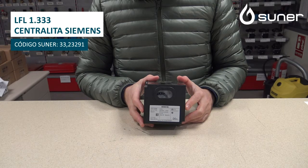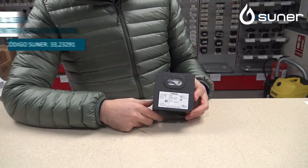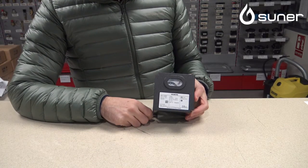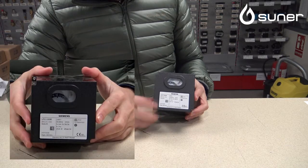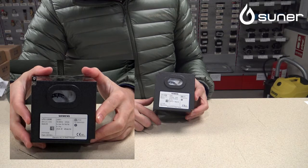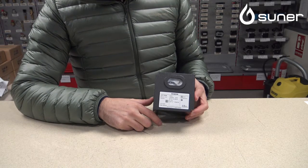Es del fabricante Siemens y es una LFL, como podemos ver aquí, 1.333. Esta centralita es una centralita industrial para quemadores de gran potencia, en este caso quemadores de gas. Las LFL 1.333 son centralitas de gas para quemadores de una gran potencia que no se suele ver en el mercado doméstico.